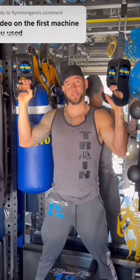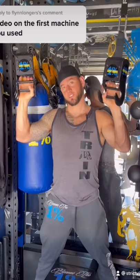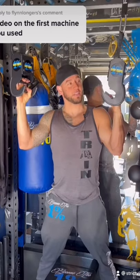What is up everybody, Brandon with Strict Vision Athletics here. These are the spot grips. By popular demand, everyone has asked what they are, what they do, and where you can get them.